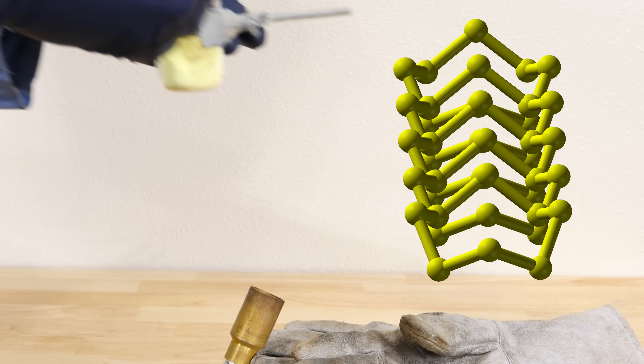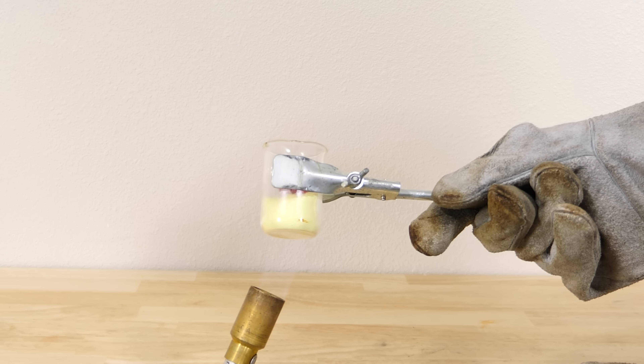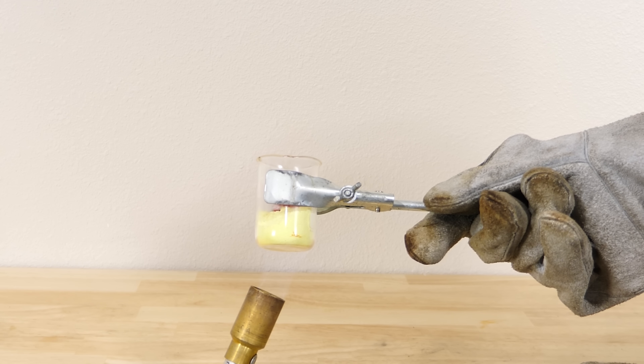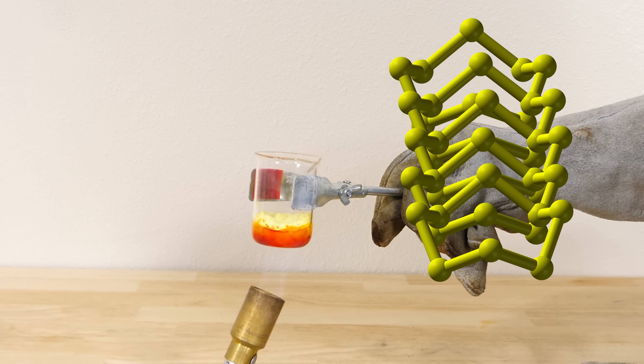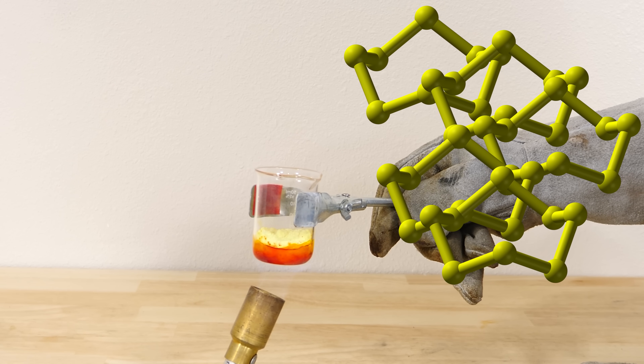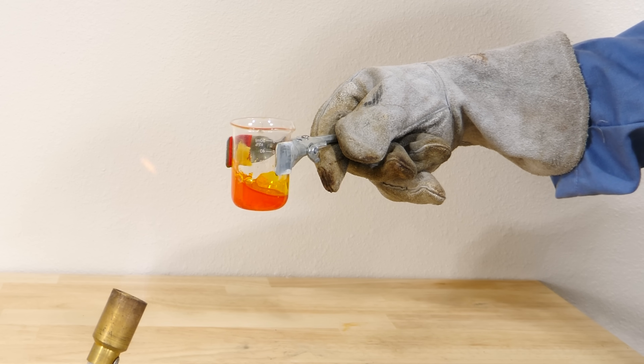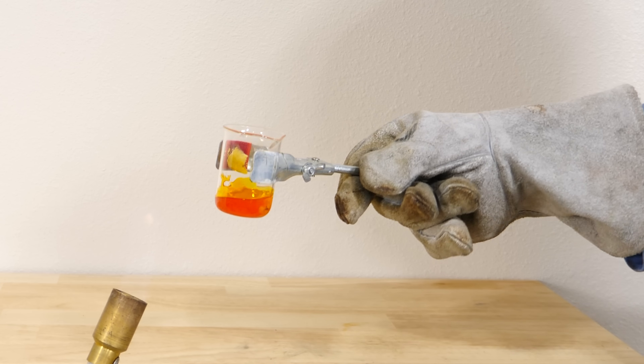Watch what happens when I heat this up. It starts to melt the crystal so that there are now individual molecules of these sulfur rings. These rings can all slide past each other, so the viscosity actually becomes less viscous than water. You can see this is just like orange water now — it's not viscous at all.